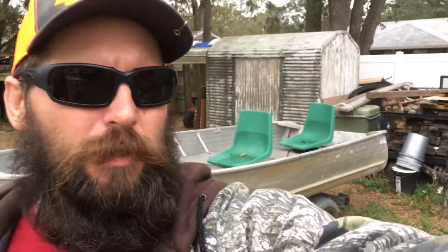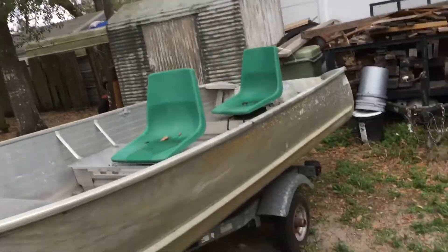Hey, what's up y'all. I just wanted to make a video today going a little more into detail of materials and whatnot and the design on my boat. The first video was more of just an overall introduction — let's check it out.